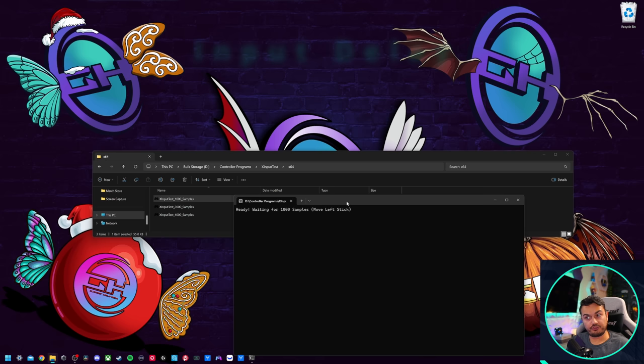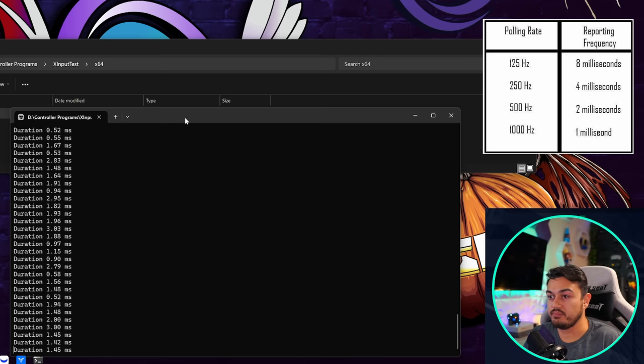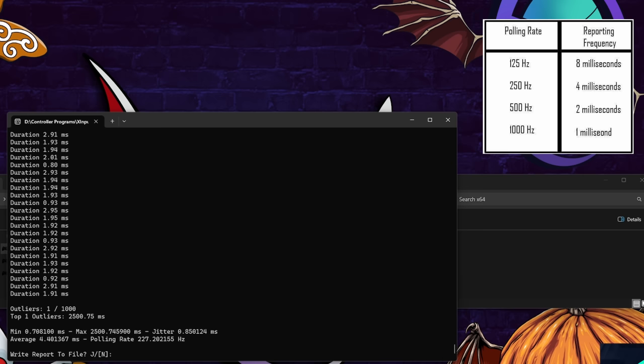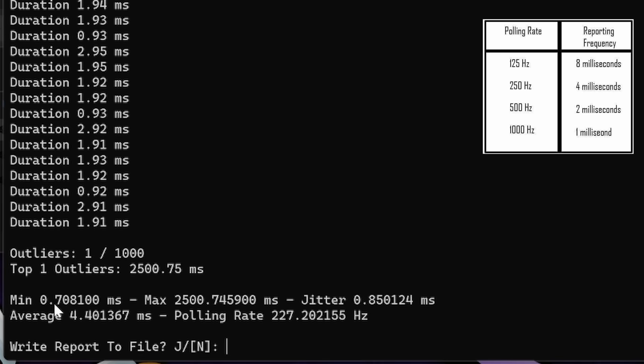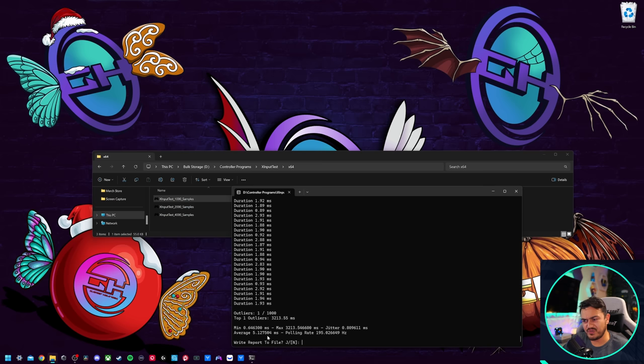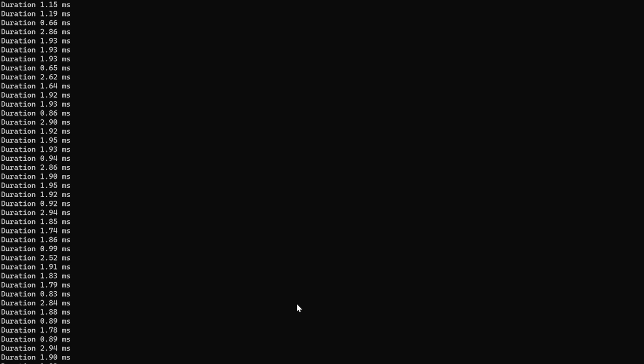Let's get the stock input lag and delay. In X input test, going wired and in XInput mode — first run showed 11ms on under 100Hz polling rate, but a couple more runs got around 4ms on a 250Hz stock clock. However, the results are insanely inconsistent — minimum at 0.7ms and maximum at 2,500ms, very far from each other, though jitter isn't that high. Running a few more tests: still bouncing around the 5ms range, not very consistent.